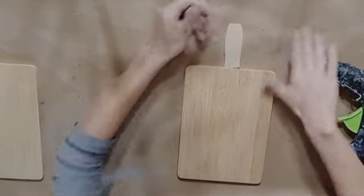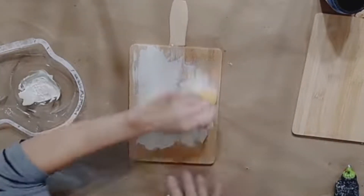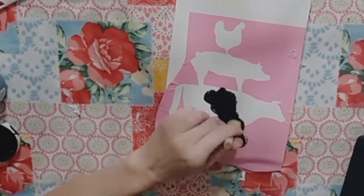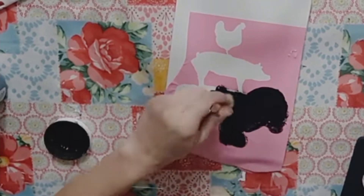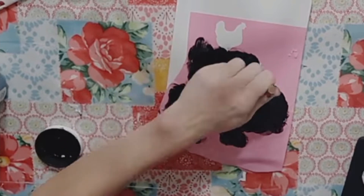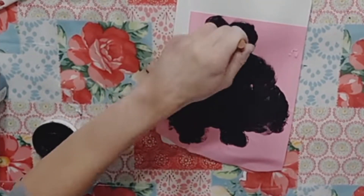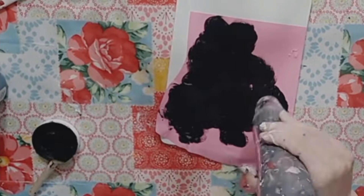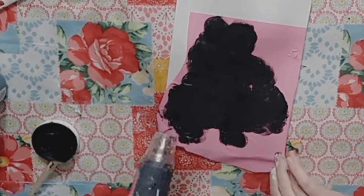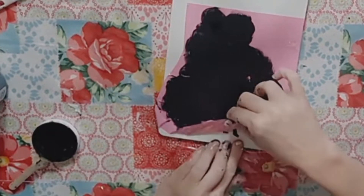Once both cutting board handles are glued on, I paint one with Waverly Plaster chalk paint and the other with Waverly Ink chalk paint. To the Waverly Plaster cutting board, I use vinyl to cut out a stencil — regular vinyl works fine, but you could use a Dollar Tree stencil or stickers. I use the ink chalk paint to fill in the stencil, then remove it. I dried it about halfway with my heat gun before removing the vinyl, and that worked really well.